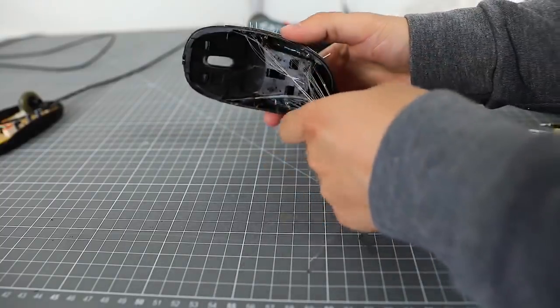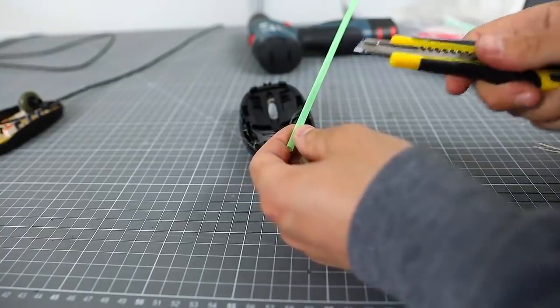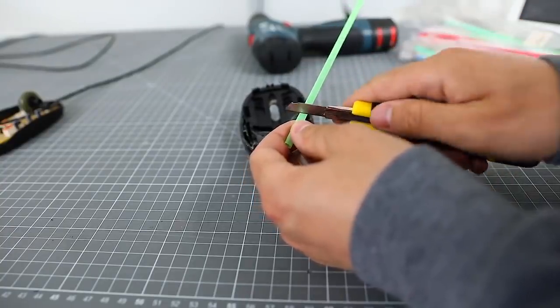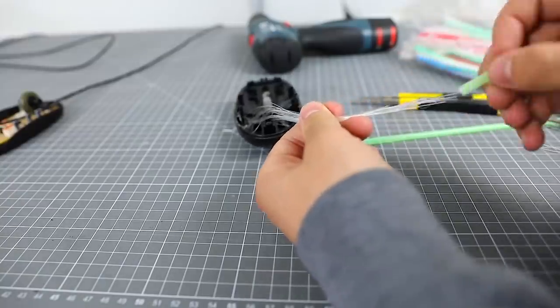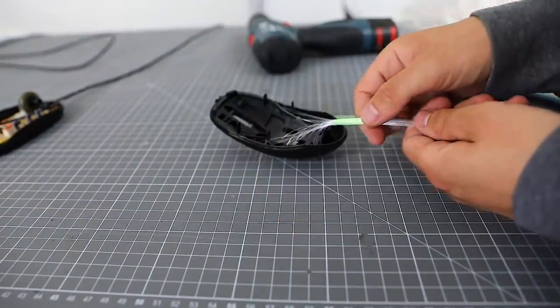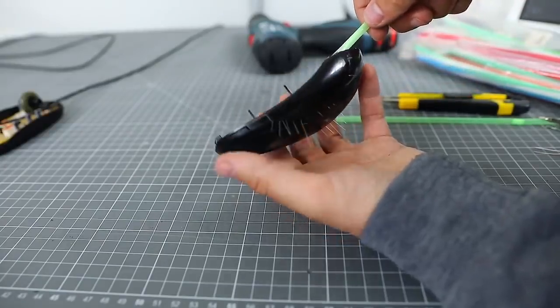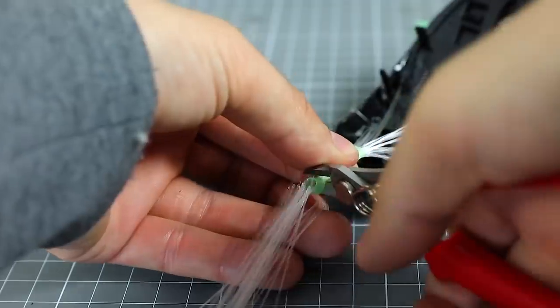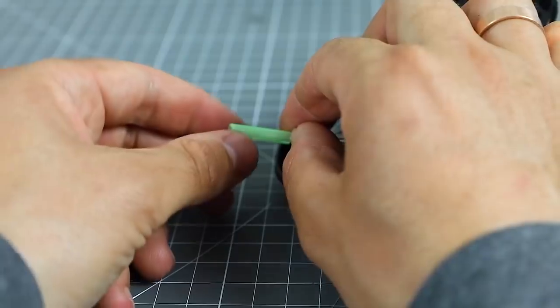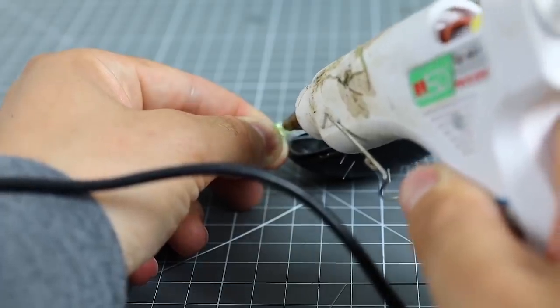Now we collect all the fiber optic threads in a bundle, cut a piece of straw and thread it through. Cut off the excess. Slightly pull out the tube and glue each thread with thermoglue.